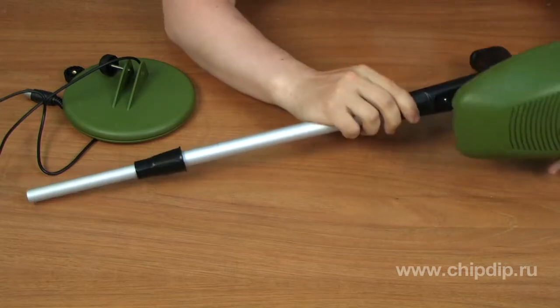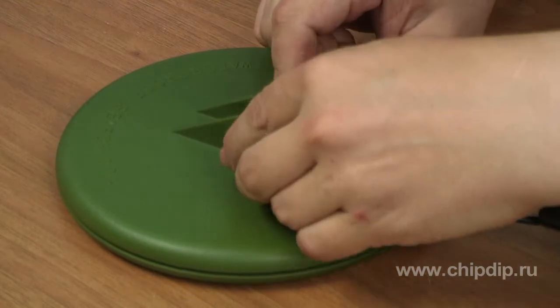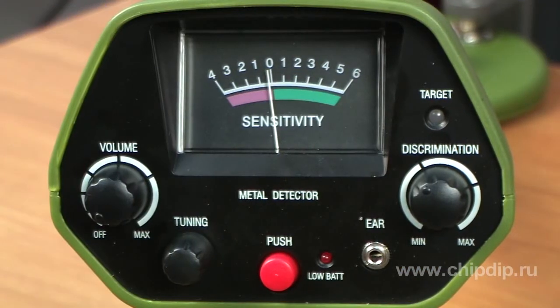Assembling the detector is very simple and requires no special tools. First, assemble the bar, then fix the block case on the bar, then fix the coil. Wrap the cable around the bar and then set the plug into the socket of the case. The device must then be configured.